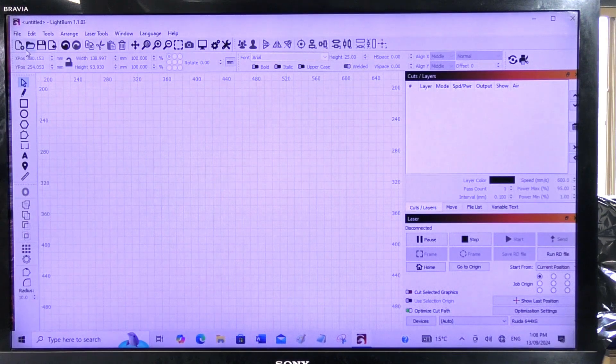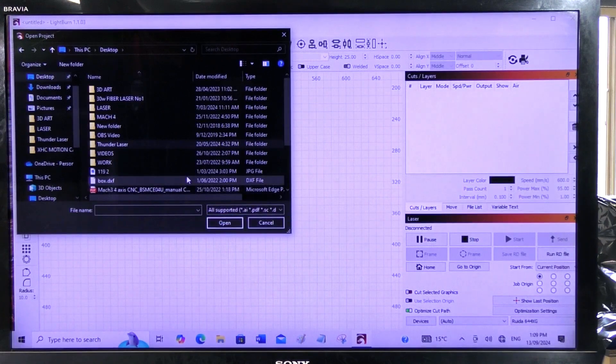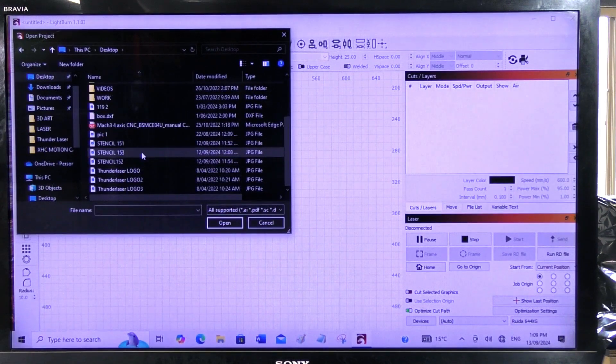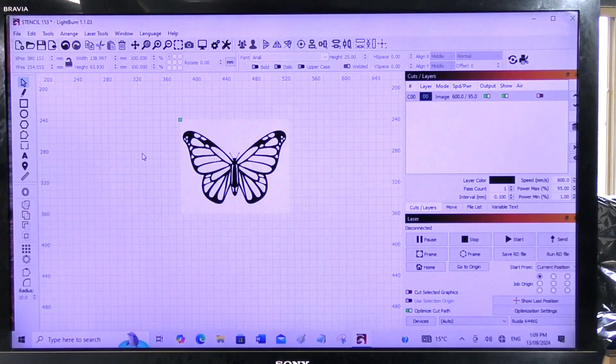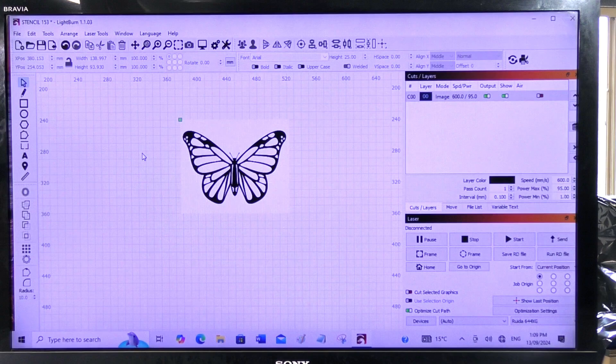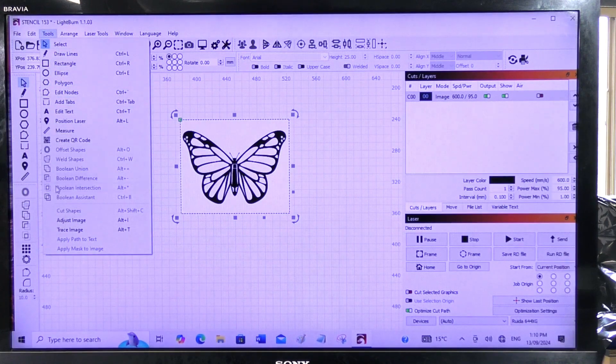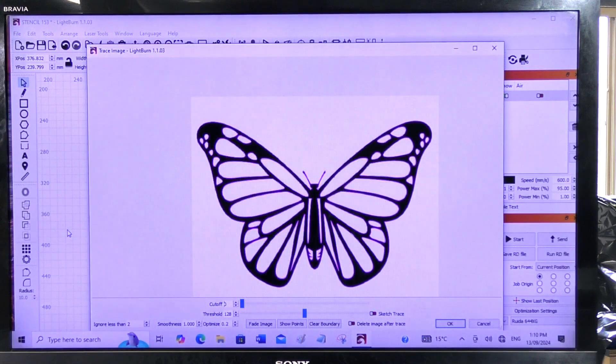The first thing I'm going to do is fetch in the drawing. You can see it's a butterfly — it's got some lines in it and some areas to etch. I'm going to select it and then go into Tools and come down to the trace function. I normally just accept the standard settings — they're fine — so I'm going to press OK.